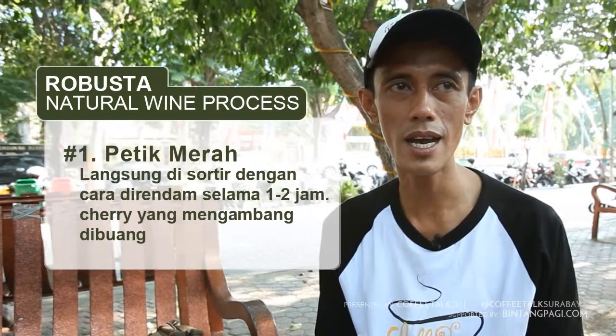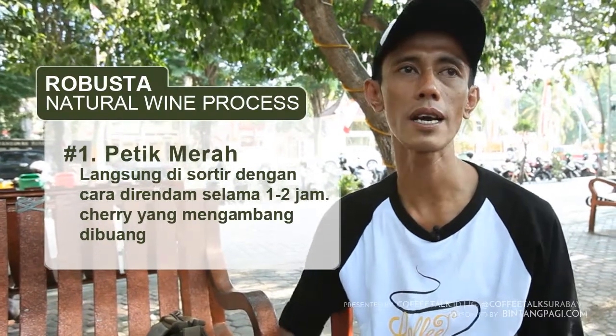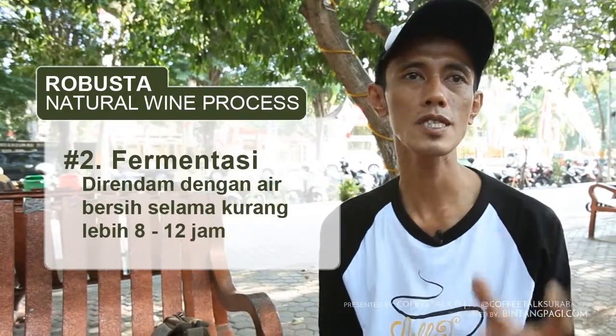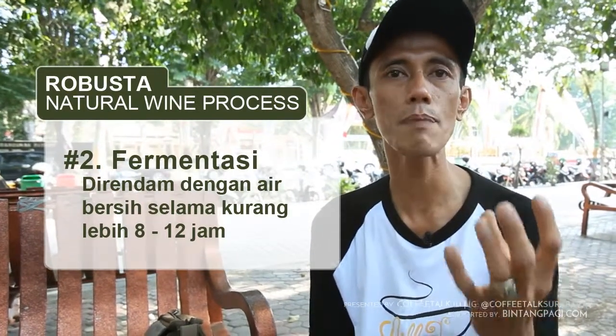Jadi biji kopi merah, kita petik dan tidak boleh menginap. Langsung kita sortasi perimbangan — setelah perimbangan, yang tidak tenggelam atau yang mengambang dipisah. Setelah itu, cerinya itu kita fermentasi, kita rendam, paling tidak 8–12 jam.